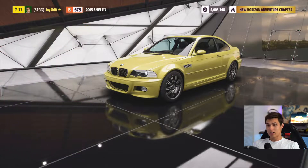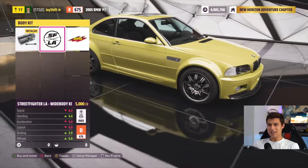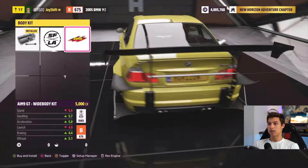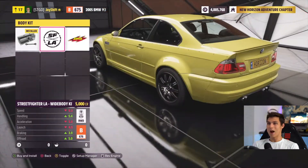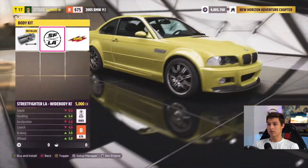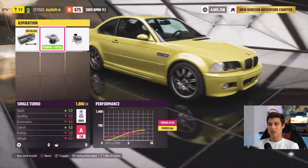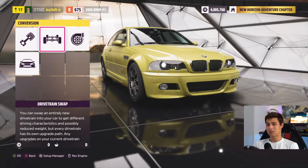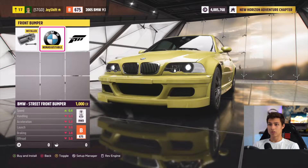I want to go for a drift build with the car — something very clean. A body kit? Now that is super sick and insane, but that's definitely not the approach I want to go with. I'm just not a fan of wide bodies on cars in general. I really do like the stock body look — it's very streamlined and looks very good. So I don't want to swap anything on the body, but let's see what we can do for visuals.